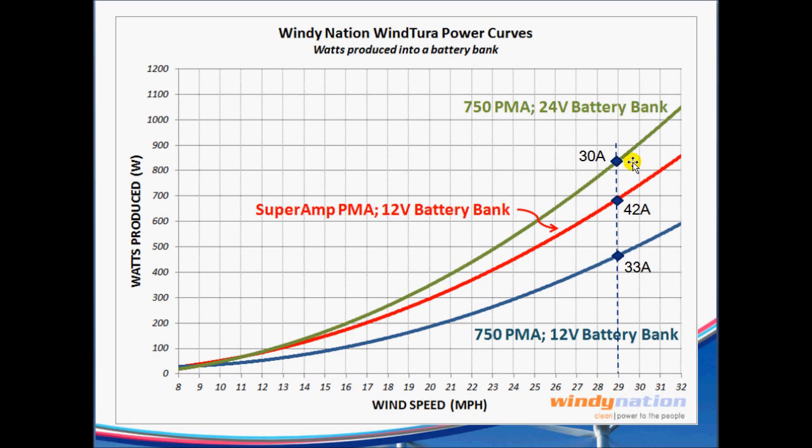If you want to translate this into current — which is what you might see on your meter — the 750 at 29 miles an hour will generate 30 amps into a 24-volt battery bank, which is quite substantial. The Super Amp will do 42 amps at 29 mph, and the stock 750 into a 12-volt battery bank will do 33 amps.